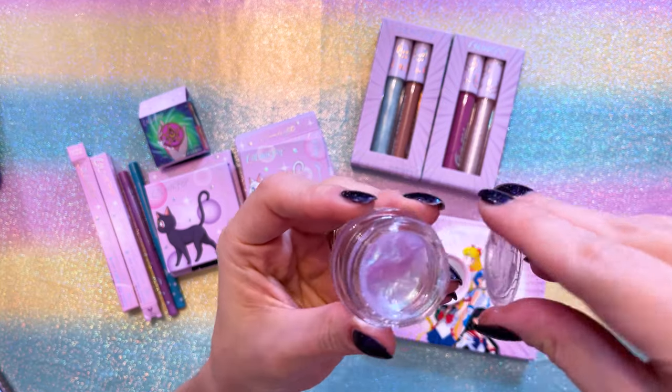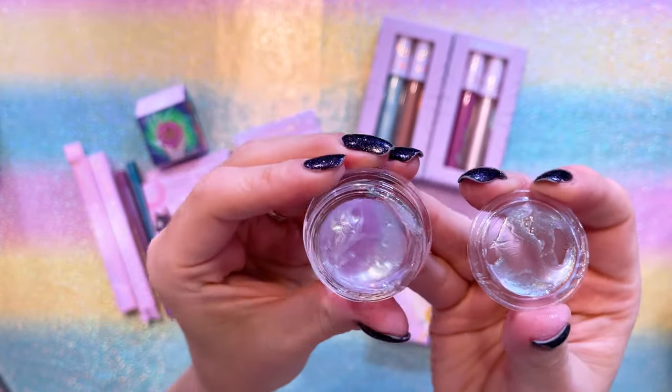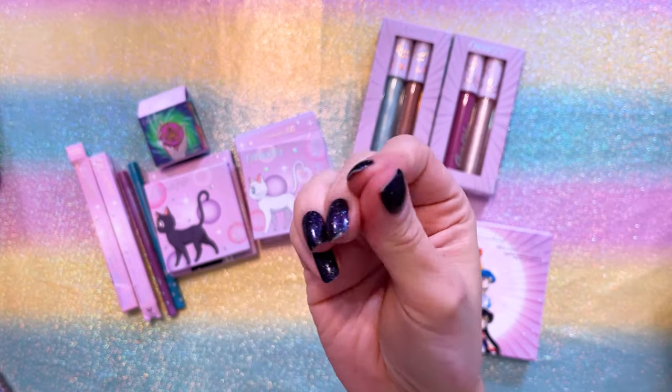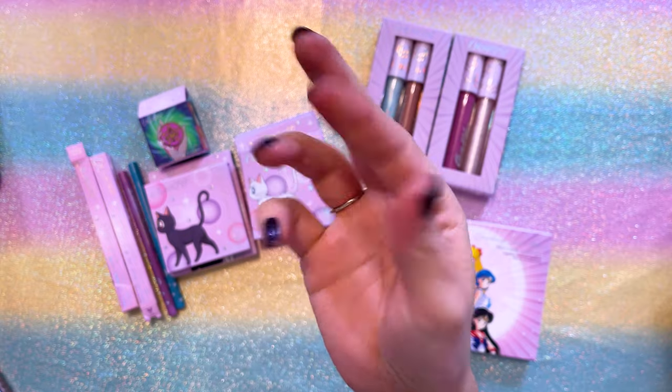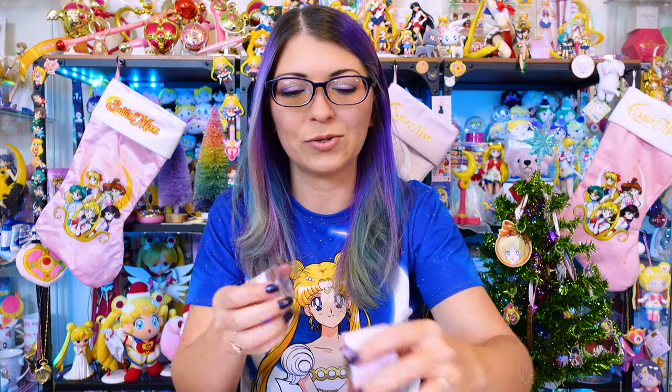This So Dewy Face Gloss certainly feels like a lip gloss that you're putting on your face, and I don't say that in a positive way. Even though it's a very pretty pink color, it comes out very sticky. I'm wearing it right now — I put it on maybe 15 to 20 minutes ago — and my face is still sticky. I'm not sure if I'm using it wrong, but it's so sticky I would not recommend it. I wish they used the glitter gels from last year, because even though those come out pretty wet when you put them on, they do dry and they're not sticky — a very big difference with the item they released this year.